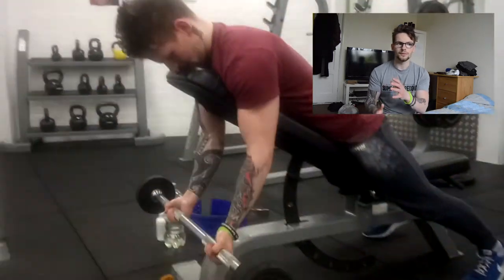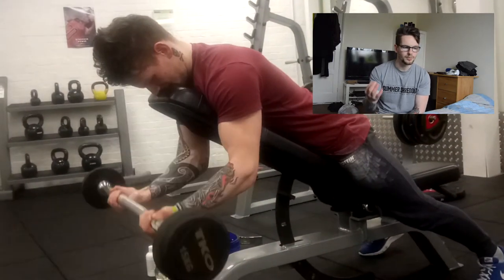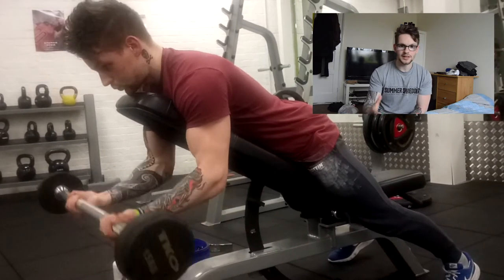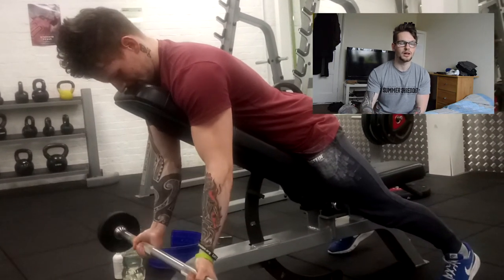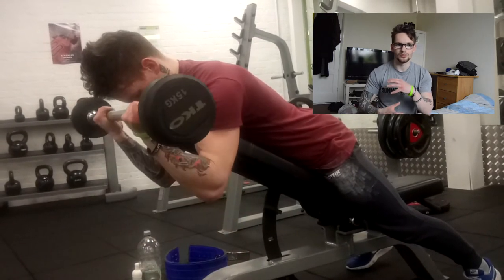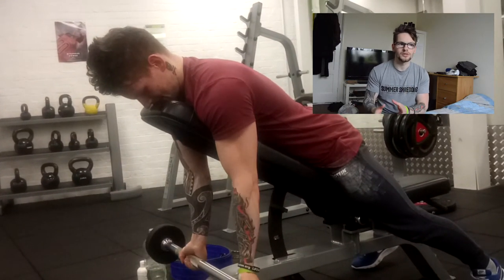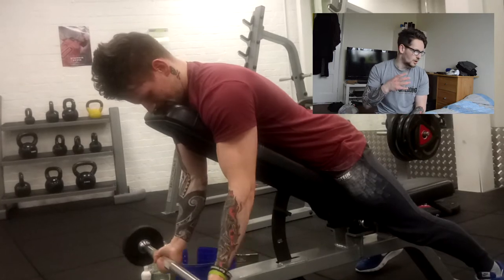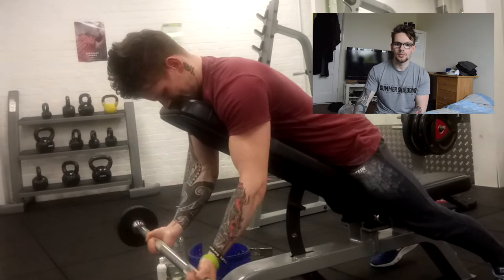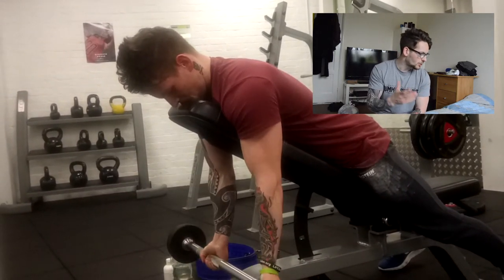After that we moved on to the bicep portion of the workout, starting with spider curls — something I've only been doing for the last two or three weeks. Ever since changing up my split I decided to do more exercises I haven't tried, just to change up my workout — not because they're more beneficial than other exercises, but because I was getting bored with my routine.